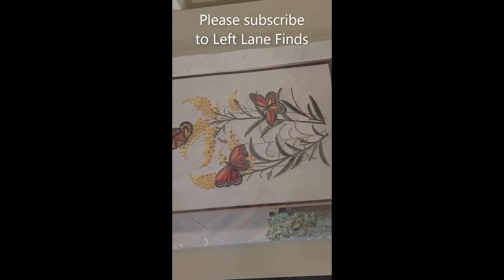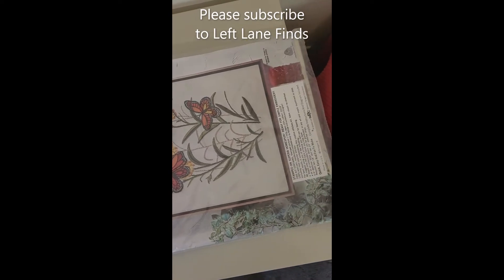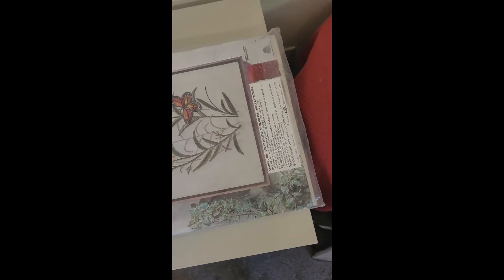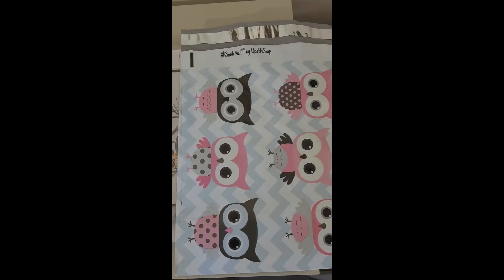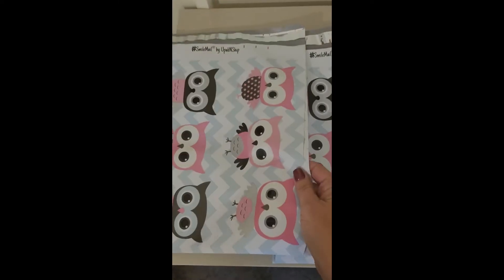Let me show you how I'm going to ship this item. It's kind of big. I want to use these poly mailers, but the poly mailers are too small.